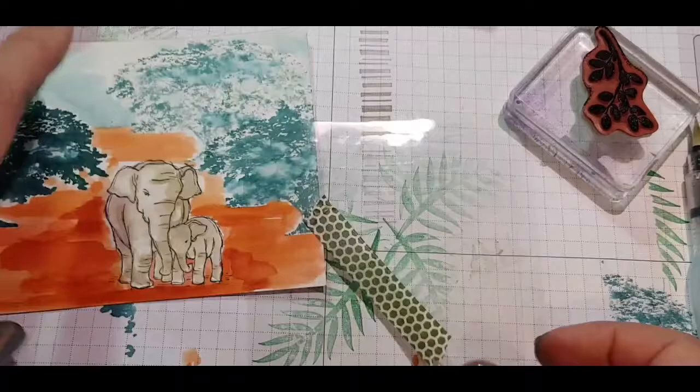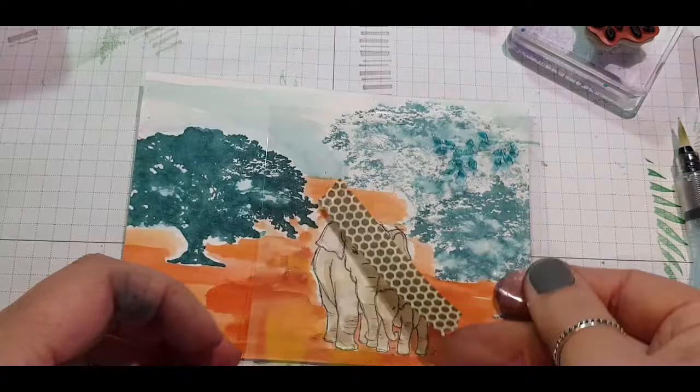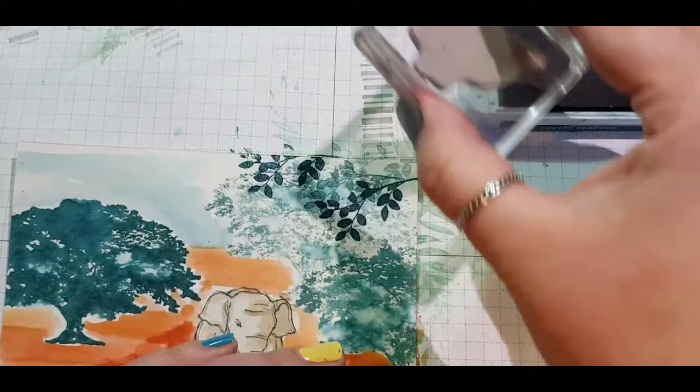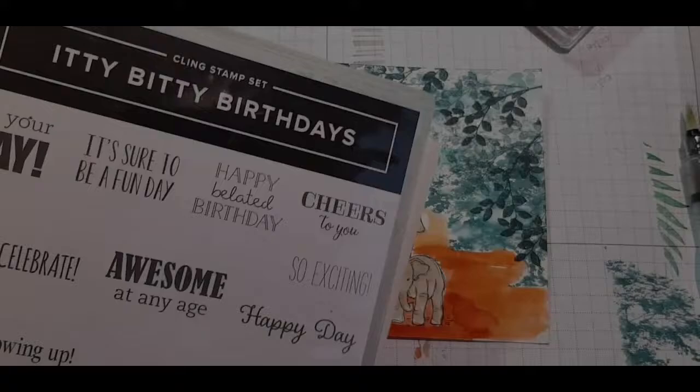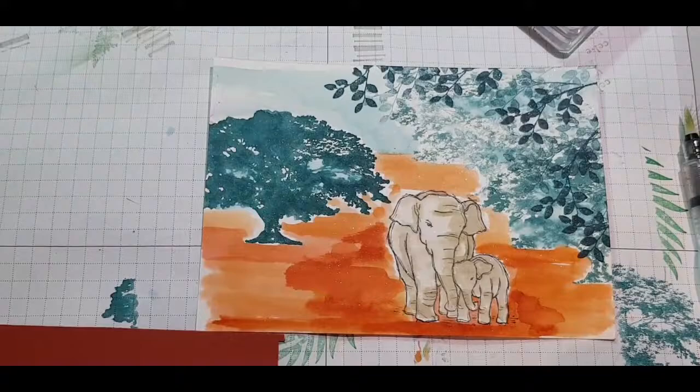I wanted the picture to have more depth so I used a piece of plastic that came with the stamps just to experiment and see what it would look like if I stamped the leaves on. If you're a bit scared you're going to muck up your project by stamping on it, this is a great tip to avoid any mistakes. I'm glad I added the leaves in — it really helps to create more depth to the picture.